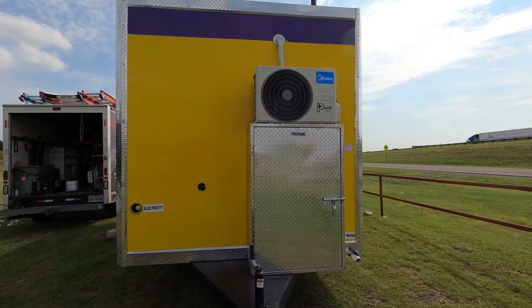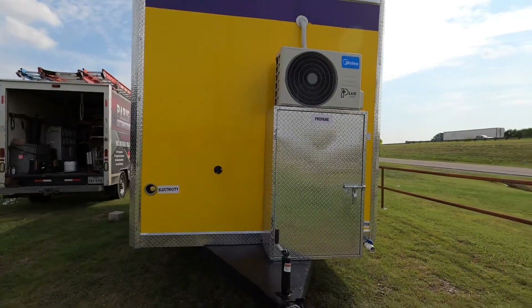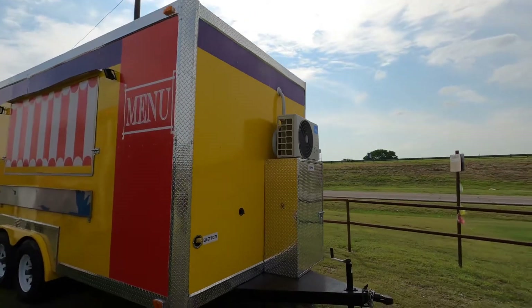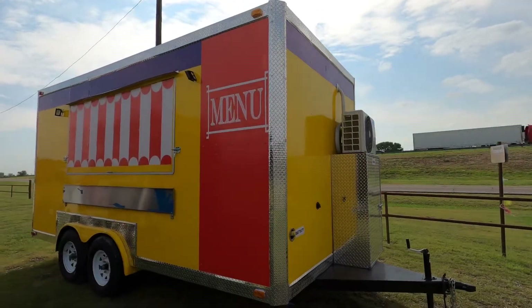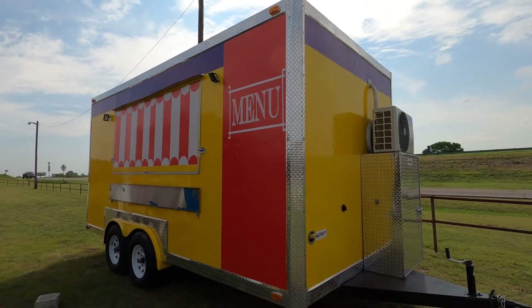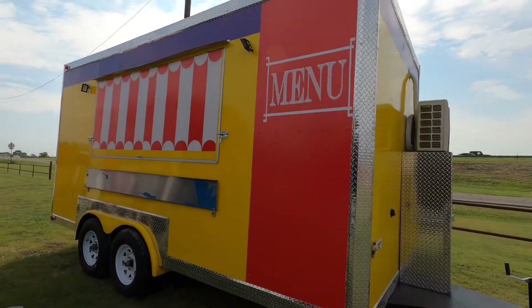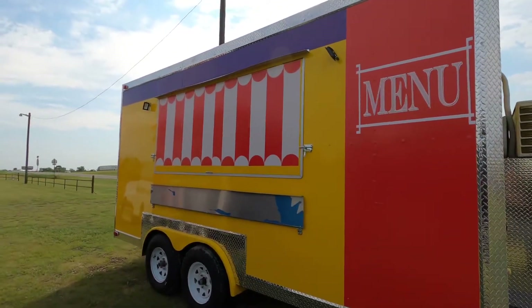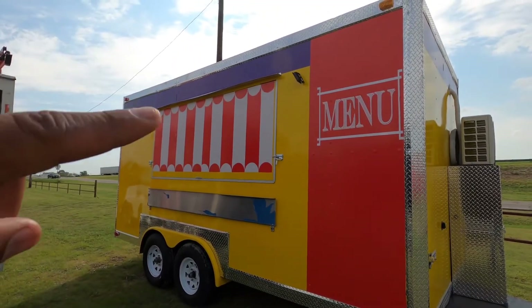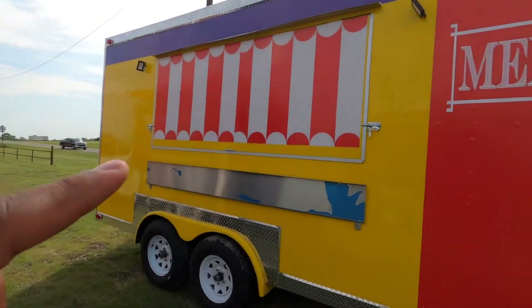Got your propane box in the front, AC unit. Got your inlet for water right here, your electrical cord. This may be already sold — I have a client that's looking at it. But the main thing I just wanted to show y'all is some different types of logos and wraps that we can do. It's got one serving window right here, two LED lights, and a table right here.